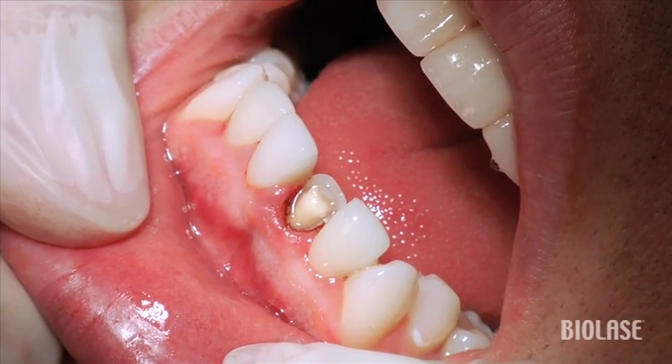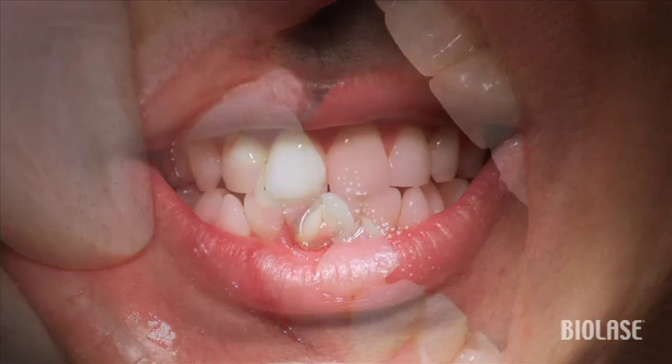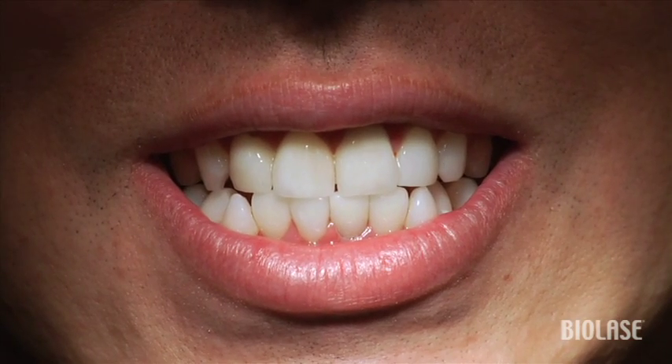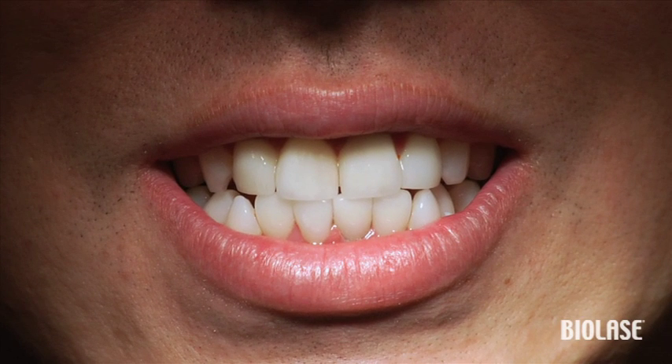Here's our completed gingivectomy and troughing, ready for an impression. And here we have his old veneer temporarily placed back in position. Notice the health of the tissue immediately post-surgery — there's no bleeding and there's no charring. So we know that this case is going to heal very nicely.